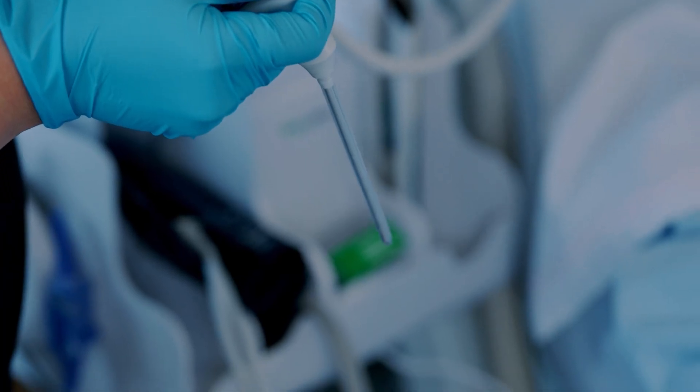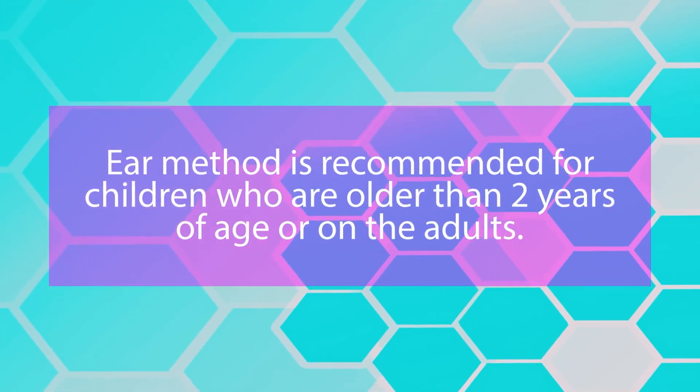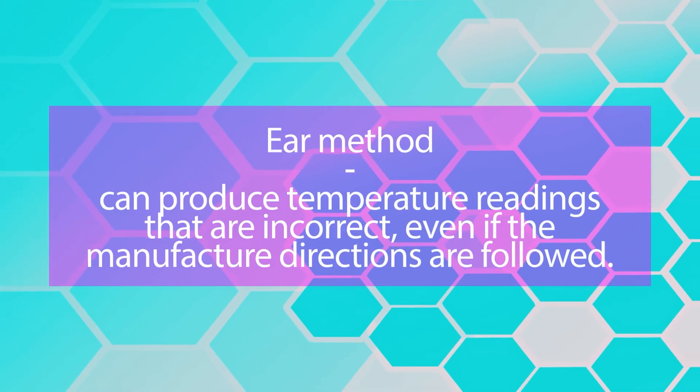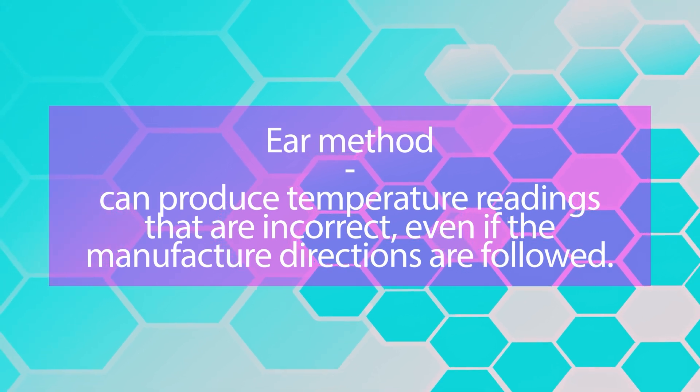If you are using a tympanic thermometer, the ear method is recommended for children older than 2 years of age or adults. Note that the ear method can produce incorrect temperature readings even if manufacturer directions are followed.